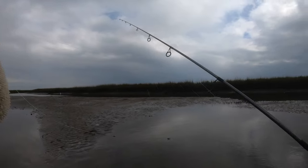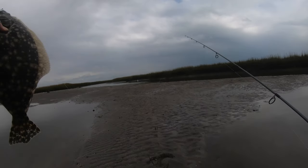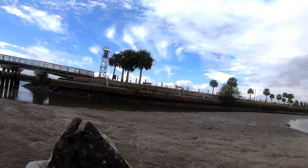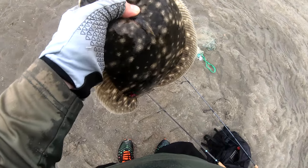So here's the other way that I'll fish Pitt Street — it's just a braid leader setup with a split shot on the leader. Woohoo! Man, this is the same one I lost earlier. Holy cow. What a doormat.